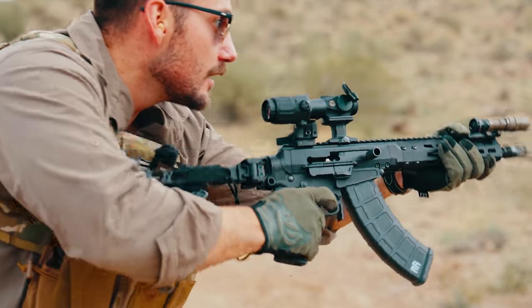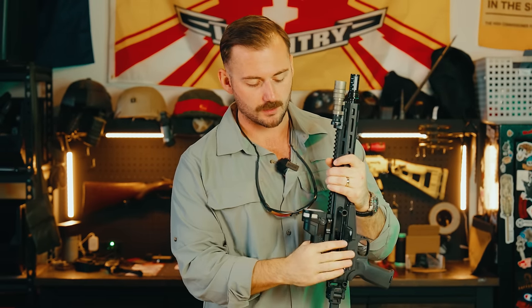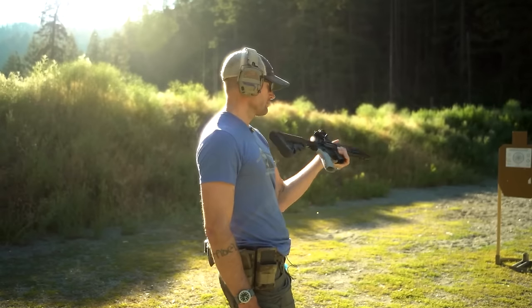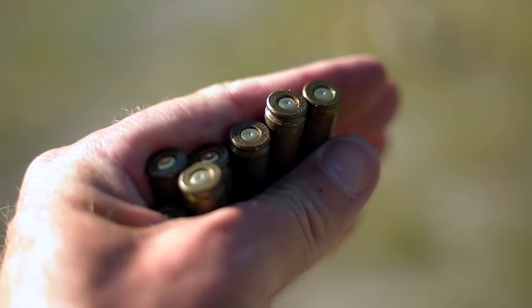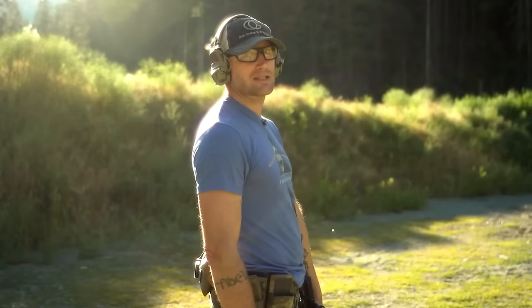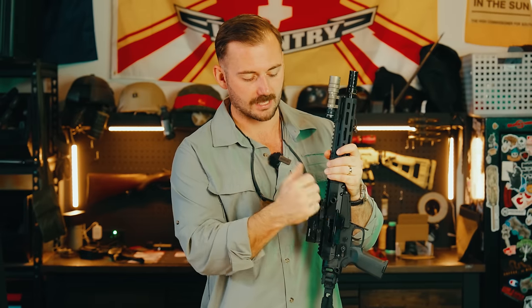I did see some negative reviews of the BRN-180 upper from another gun YouTuber I'm a big fan of — Ivan of Kit Badger. He had a similar concept but with a more AR-15 style lower taking 7.62x39 AR style mags, and he was running into a lot of issues with steel-cased Russian ammo. That video is over a year old — I think it came out in 2022 — so Brownells could have fixed it. The issues I ran into weren't light primer strikes like Ivan had; mine were more failure to feed or failure to eject.